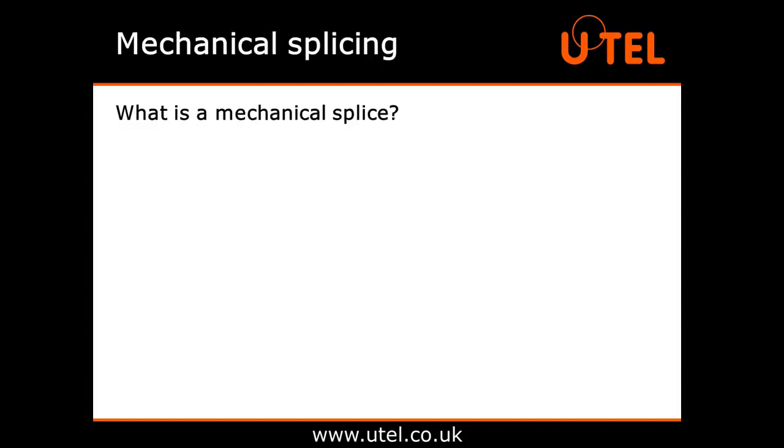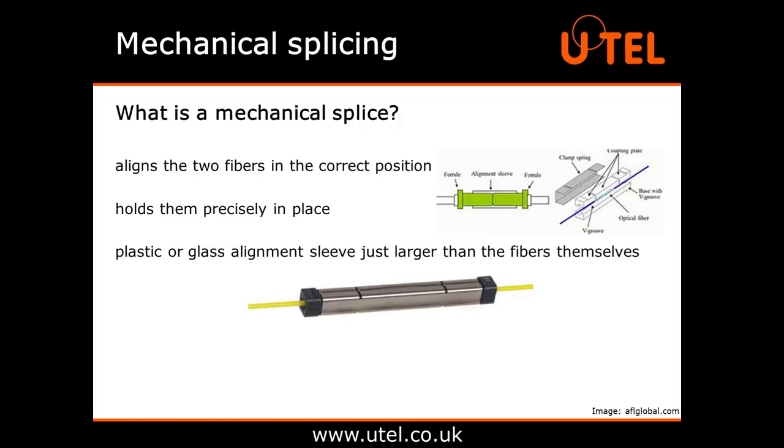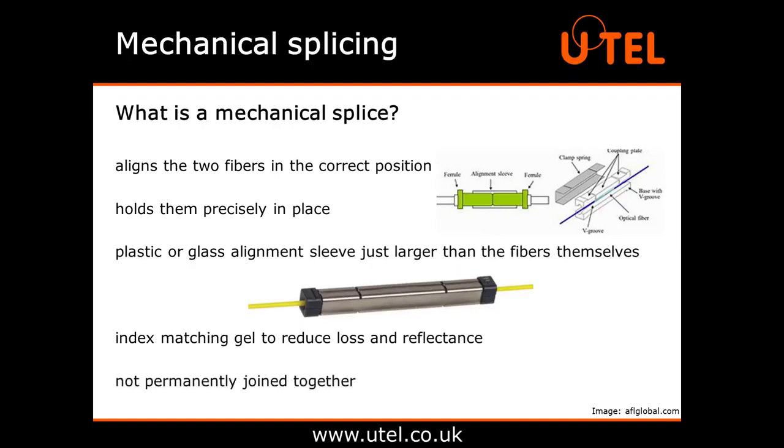The second type of splice is a mechanical splice. Where fusion splicing moulds the ends of two fibres together to become one single fibre, mechanical splicing is different. It just aligns the two fibres in the correct position and holds them precisely in place to allow the light to pass through. This is done by using a plastic or glass alignment sleeve just larger than the fibres themselves, aided by the use of optical glue or index matching gel at the joint to reduce loss and reflectance.